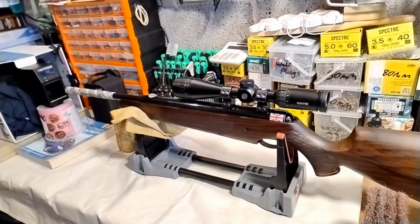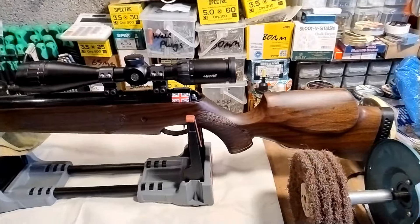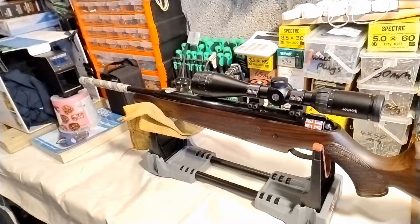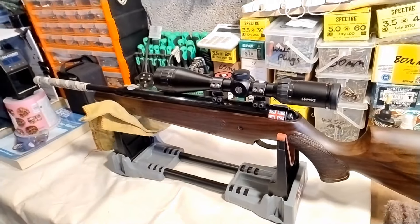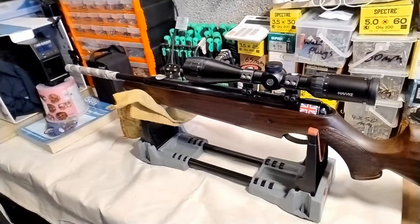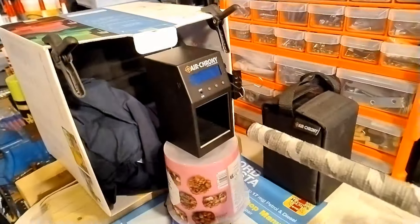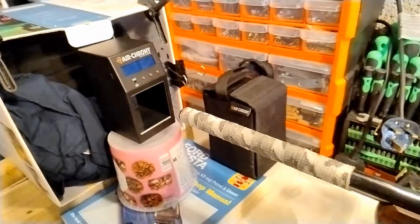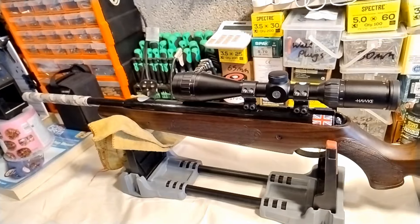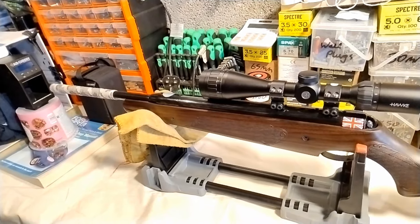I fired a few more times and it definitely sounded different and the point of impact had changed. So I'm going to possibly be taking this apart, which is a new adventure for me because I've never taken any gun apart — but apparently Pro Sports and TXs are pretty easy. The first thing I'm going to do is put it through the chrono and see if the power has dropped, because I'm thinking maybe the spring snapped or something like that. Hopefully it's nothing serious but I'm going to have a little look and see what's what.